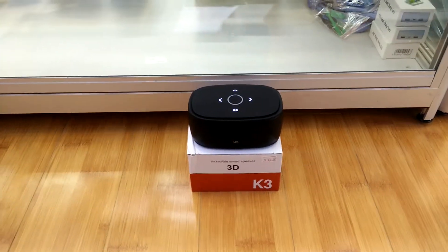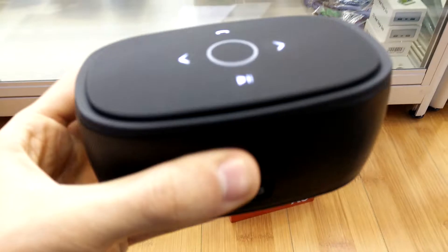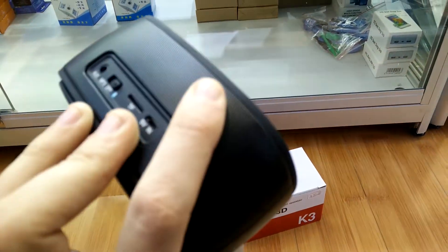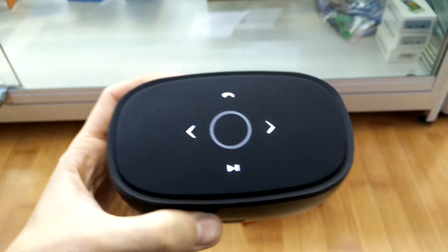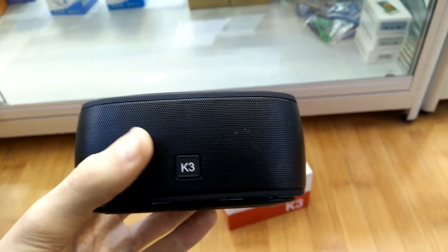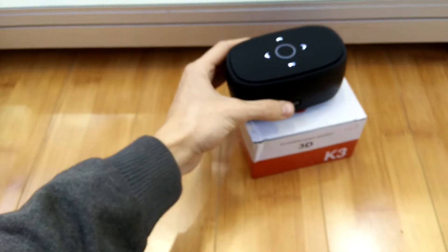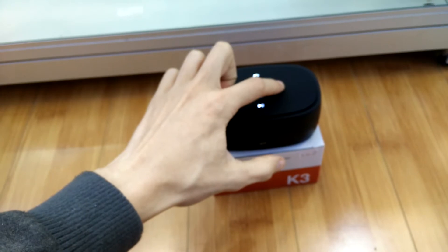The K3 Bluetooth speaker — very easy to use, compact, looks fantastic, easy controls. There's not much I can really dislike about this speaker. Looks gorgeous, it's cheap, and even sounds great.